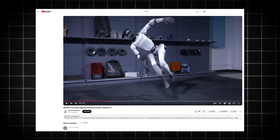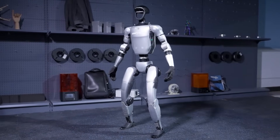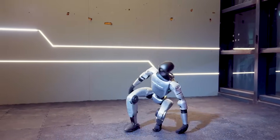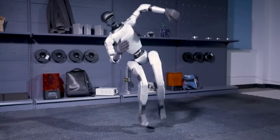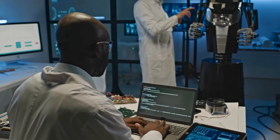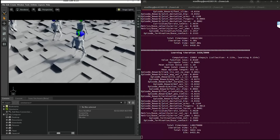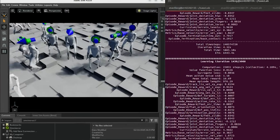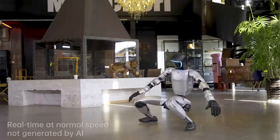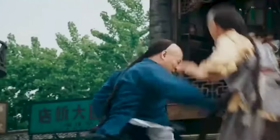Back in March, Unitree dropped a bombshell video: a humanoid robot performing a standing side flip. Not off a ramp. Not tethered to a ceiling. Just a crouch, hip torque, a twist, and clean air. The robot lands it — one foot, then the other. The feat wasn't hand-coded. Engineers built a reinforcement learning framework called Kung Fu Bot, trained entirely inside Nvidia Isaac Sim using thousands of trial and error cycles. The result? Not just a flip — we're talking kip-ups, tai chi sweeps, and low spin kicks that look like something out of a Jet Li film.